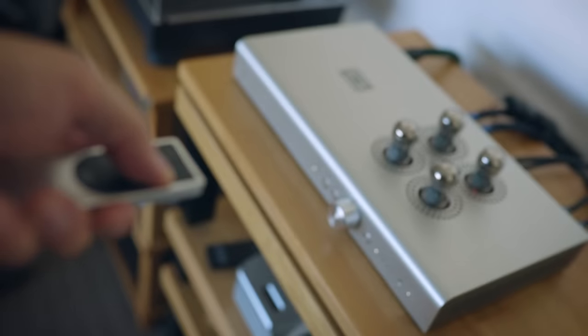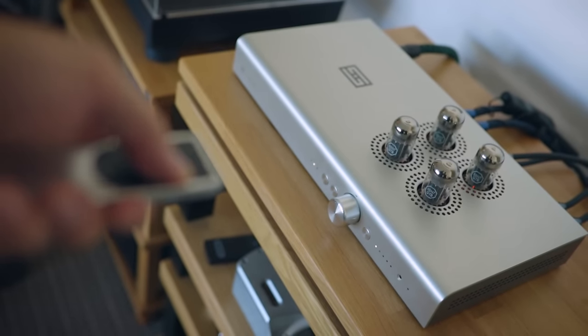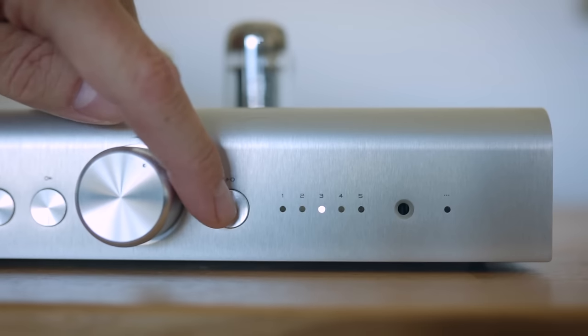This clicking sound is the sound of a 128-step relay attenuator — perfectly normal, nothing to worry about. It also sounds like that when you change the volume with the remote control. There's also a source selection switch on the front with five inputs.